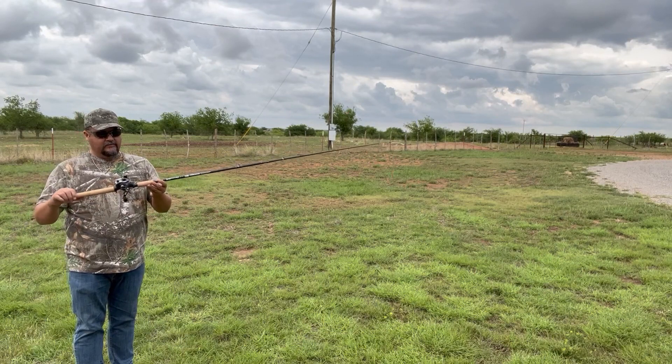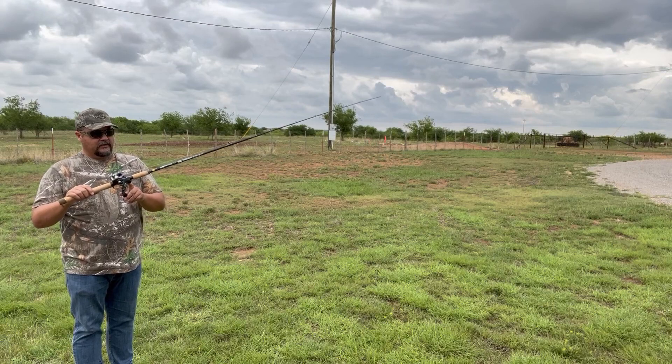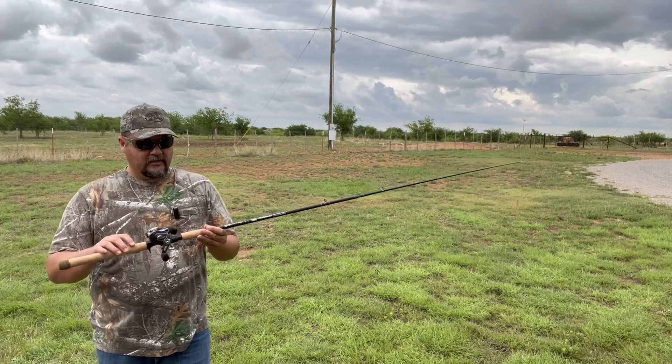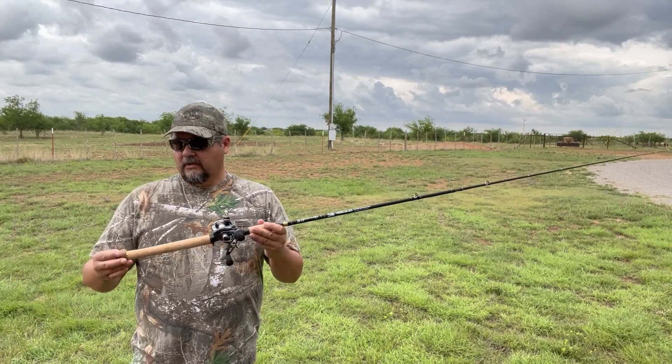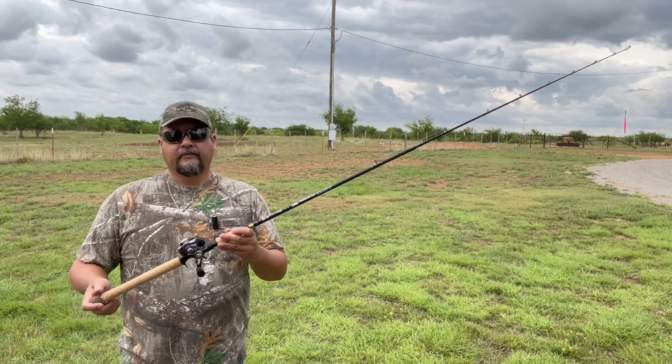I think the only thing I would like to see is maybe an aluminum reel seat. But with technology and everything, these ABS reel seats are a lot stronger than they were in the past. This is a good-looking rod — works well, helps me cast far, nice backbone, nice sensitive tip. Give it a try.